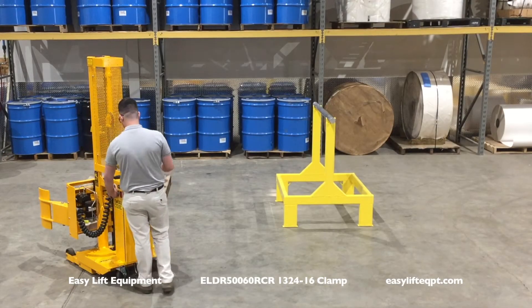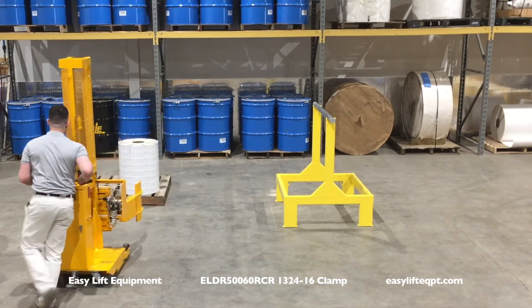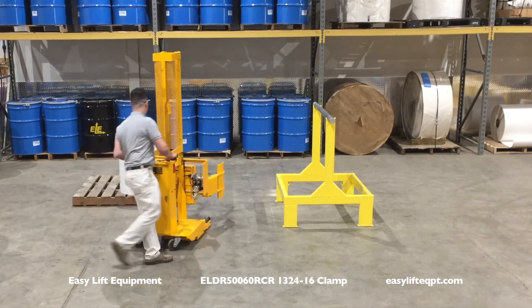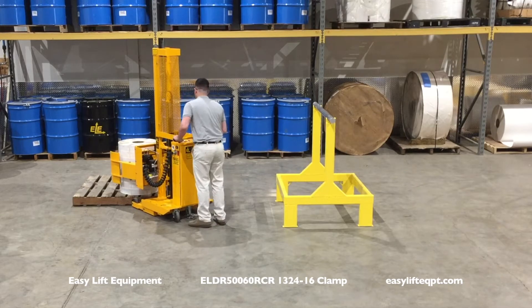ELDR narrow aisle models are available with a variety of clamps for handling roll materials in lightweight applications. At only 27 inches in overall width, these machines are designed to work in congested areas and fit through a standard 30 inch doorway.